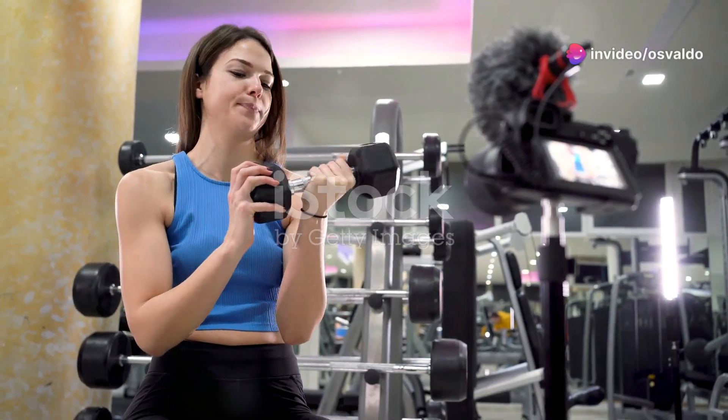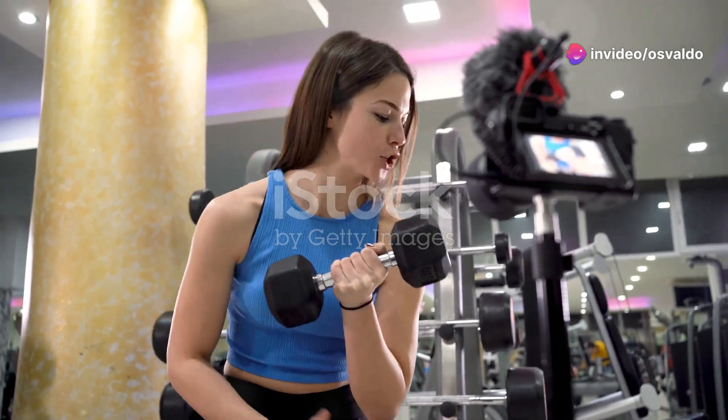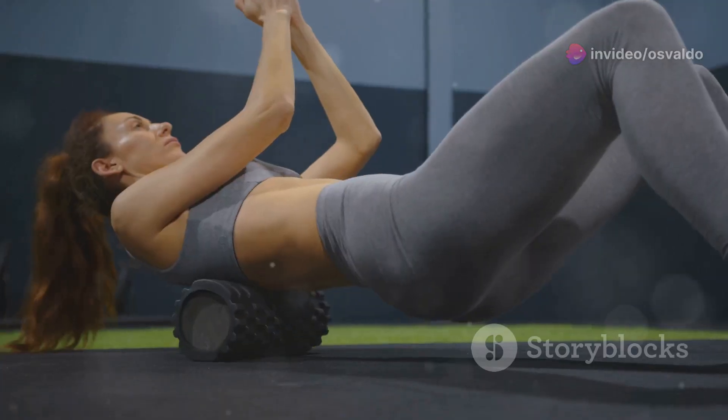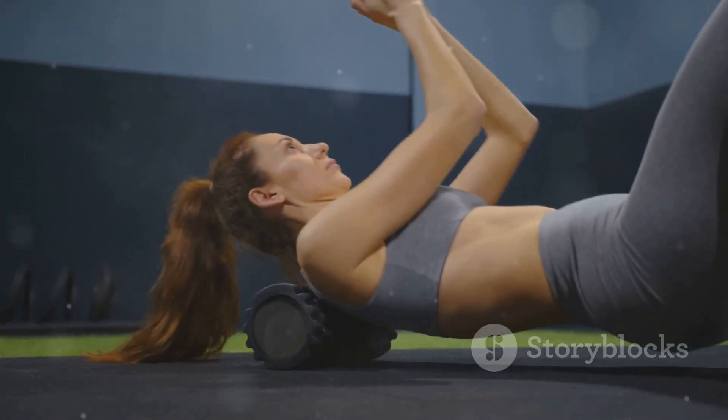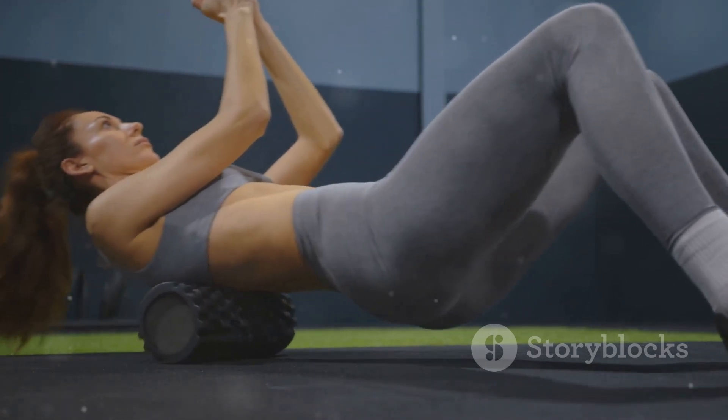Hey fitness fam! Before we dive in, smash that like button and subscribe for more tips, tricks, and a few laughs along the way. Today I'm spilling the beans on a workout secret that's going to make you giggle and groan — the Tabata foam roller workout.